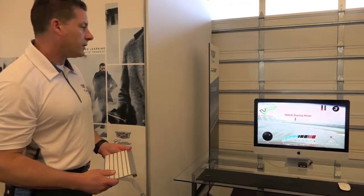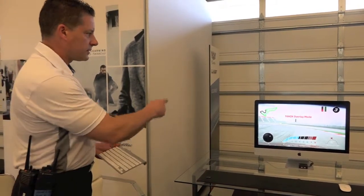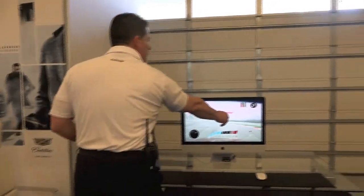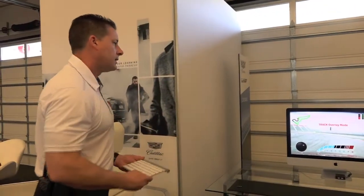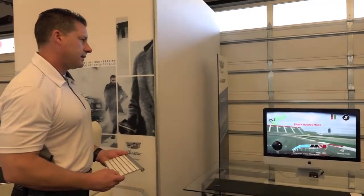The track overlay is the everything-in-the-kitchen-sink mode. You get speed, steering angle, a friction circle, and a track map — it's GPS-based. It shows you when you're accelerating, when you're braking, what gear you're in, and also gives you a lap timer and your speed in the center.